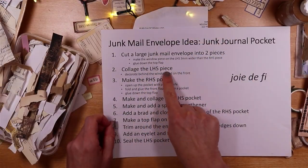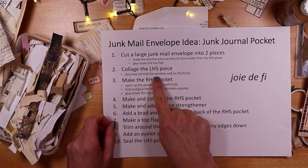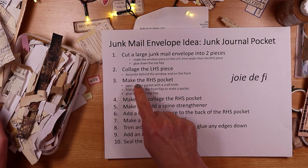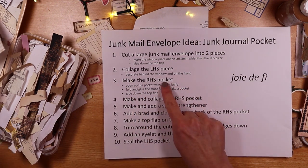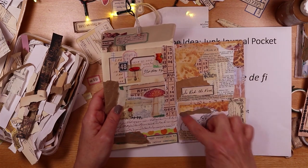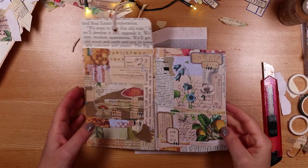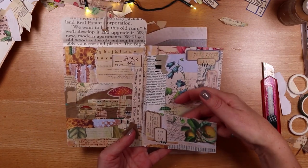So we've done step two — we've collaged the left hand side piece, decorated behind the window, and done the front. What we can do now is move on to making the right hand side pocket, which is also incredibly easy, just from the other piece of our envelope.